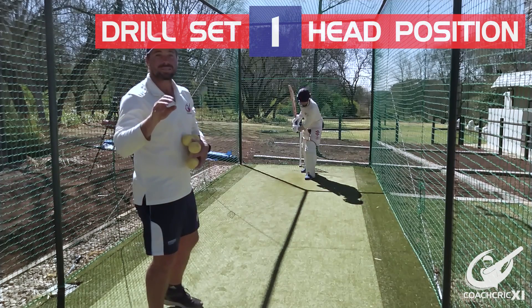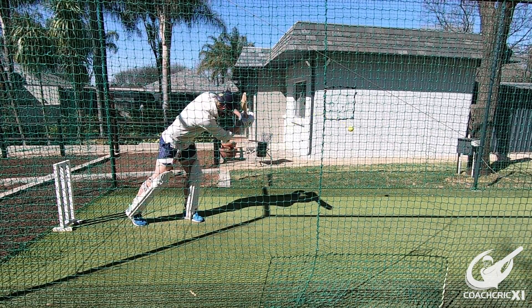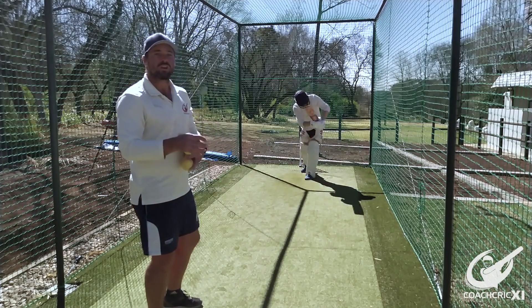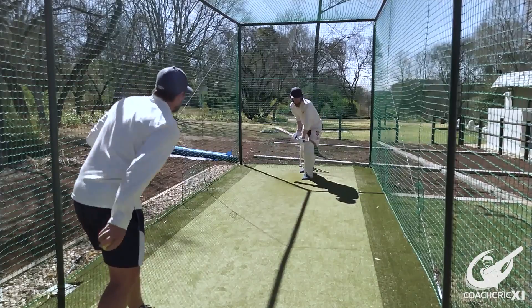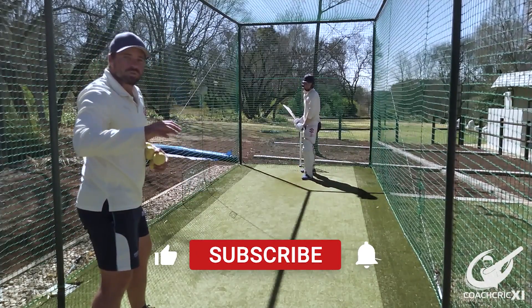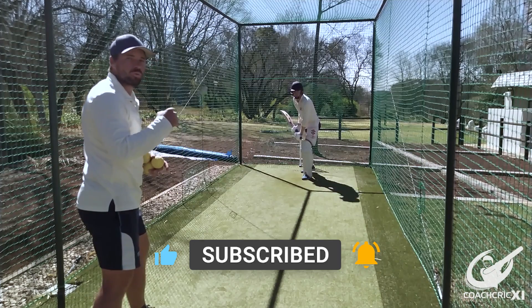For the first drill the batter will be standing with their head over their front foot. The coach will be throwing underarm towards the batsman on the bounce or on the full. The batter is going to look to hit through it towards midwicket, trying to keep the head as still as possible for as long as possible. Ideally we are going to look to do six in a row without any movement from the batsman. The batsman needs to have a full swing through the ball to make sure that he has got that control with his head nice and still.